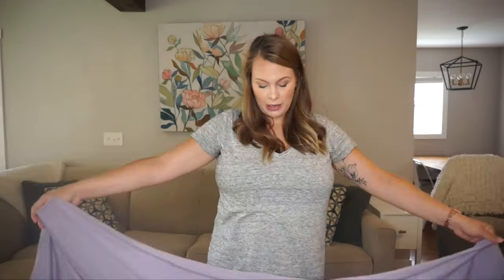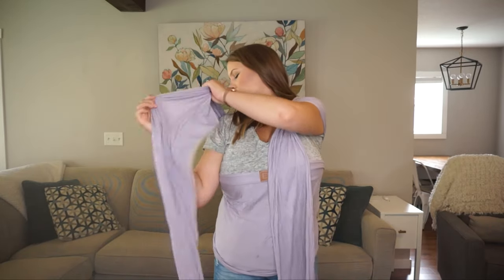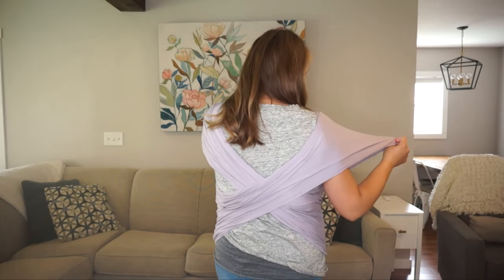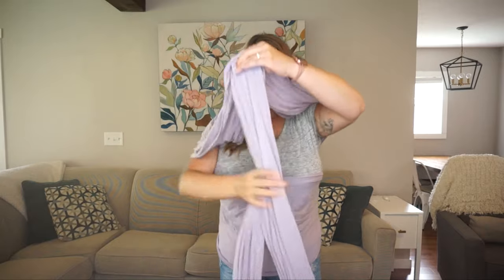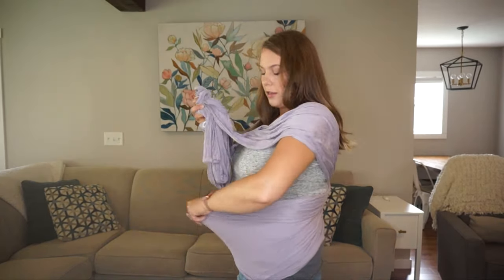They're basically just super long pieces of fabric that you tie up. I'm going to start the Tuck and Bundle pretty high, almost at my bust line, just a little bit below, because she is pretty small and I want her to be nice and high. You can see the tag is in that spot. I'm going to make sure it's not twisted across my back, and then grab the two tails and stuff them underneath this panel.